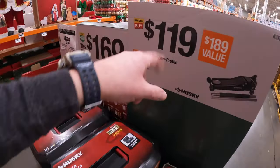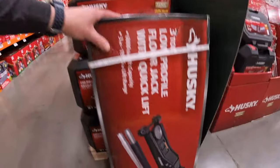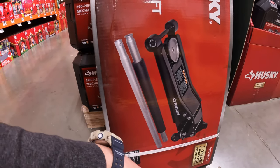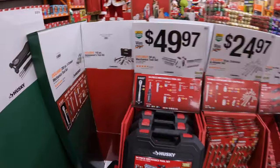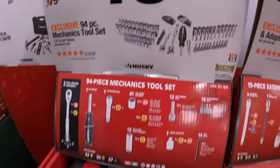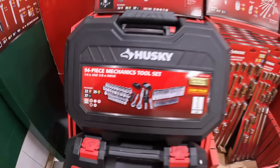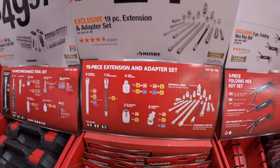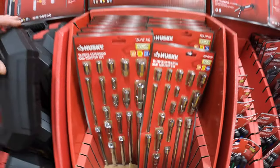Then they have for $119 the 3-ton low-profile professional jack, which I actually have. I use this to lift up my truck or my wife's car — very handy to have. $49.97 for a 94-piece mechanics toolset, and it does come in its own hard case. $24.97 for their 19-piece extension and adapter set.